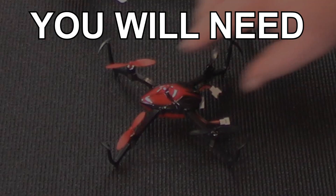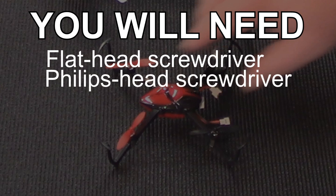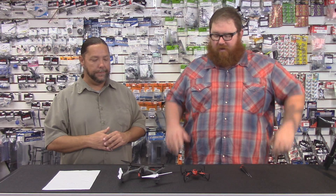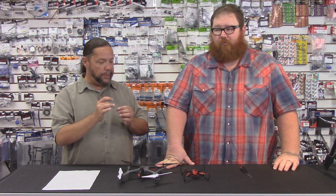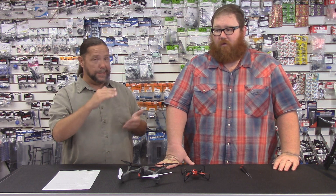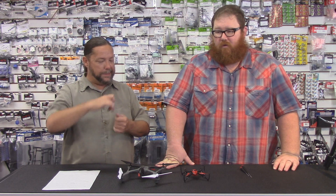If folks are going to play along at home, what tools may they need? You're just going to need either a flat blade screwdriver or a Phillips head. The blades are only held on one of two ways — they're either going to screw on through the side, or they're just going to pry off. Most of the little ones are going to use a sort of tension, and then step up to a screw that holds it in.